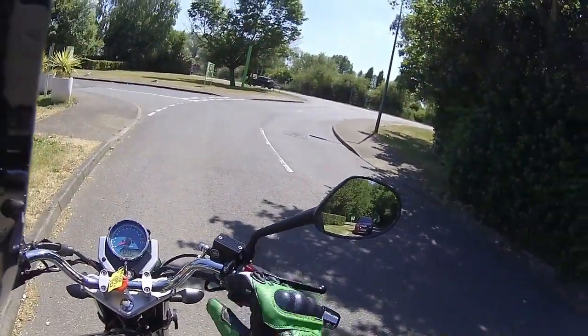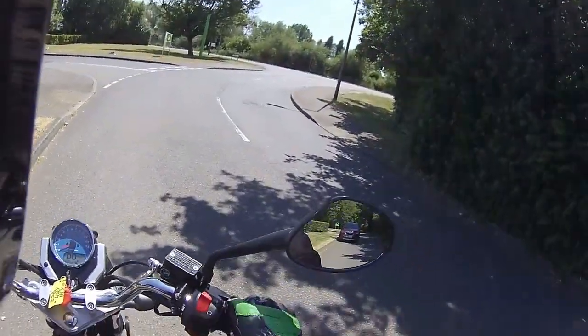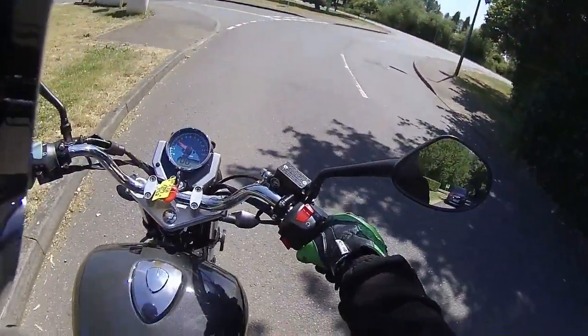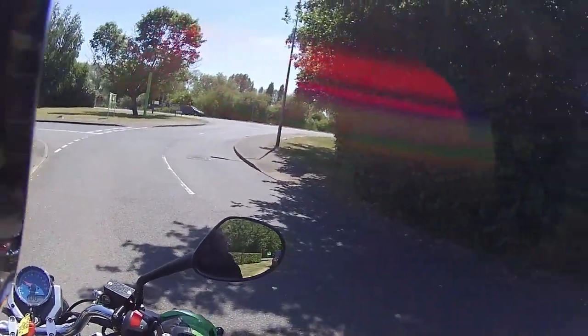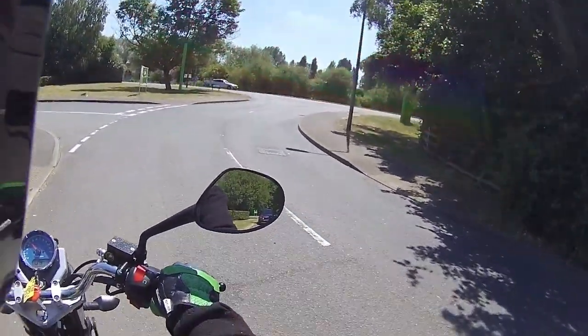Just popping the side stand up — this doesn't start on the side stand. It does have the immobiliser on it. And as you can tell from the off, it's a lovely little-sounding engine. The mirrors are very very good on this Lexmoto — a nice view of the road behind on both mirrors.